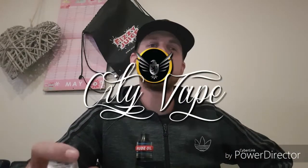Hi guys, welcome to another vape review with me Didz, and today we are reviewing City Vapes Lemon Ice Cream Waffle.